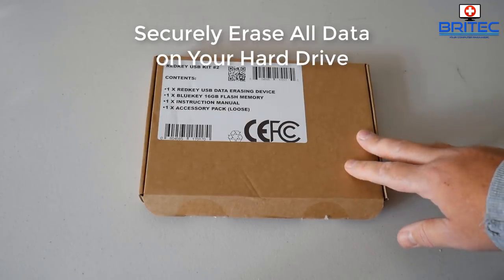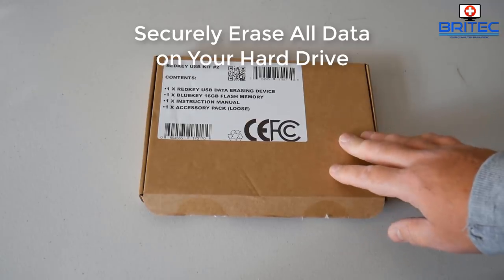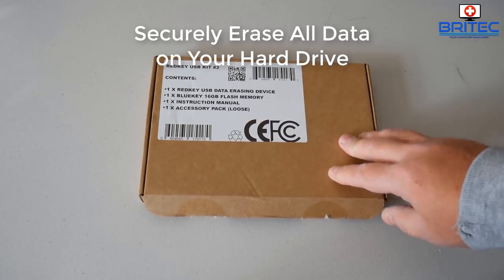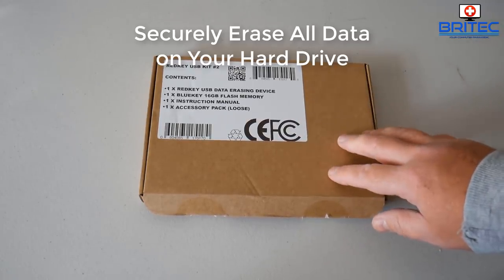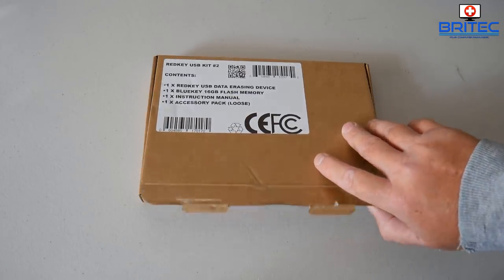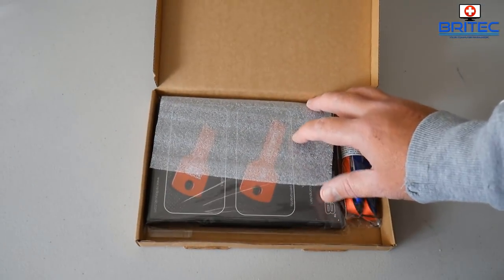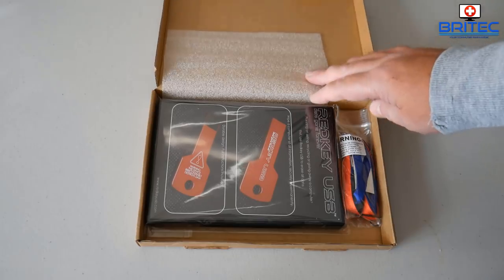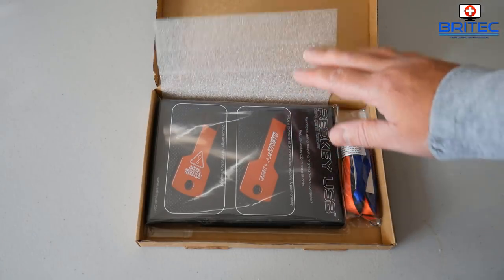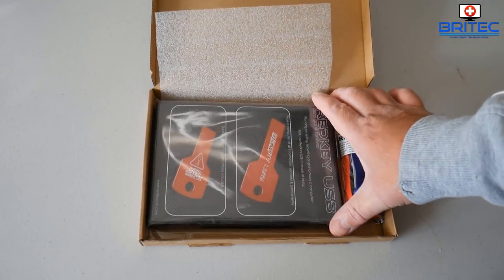Got another product review — this is the Red Key USB kit. It contains one Red Key USB data erasing device, one Blue Key which is a 16GB flash memory, and an instructional manual and accessory pack. This is what you're going to get inside your kit, and it's going to be used for when you're selling, giving away, or recycling your computer.